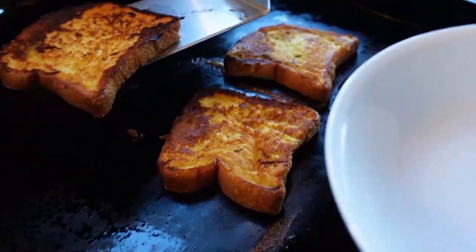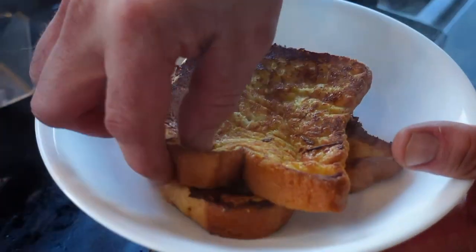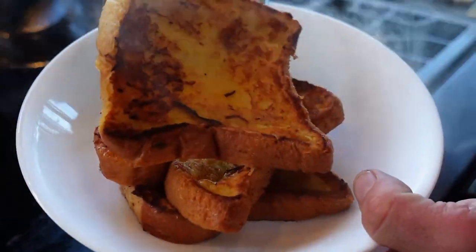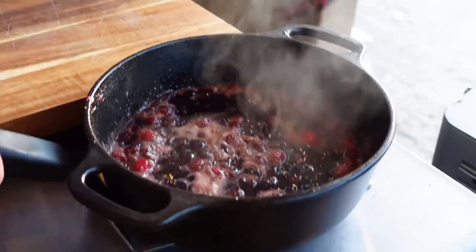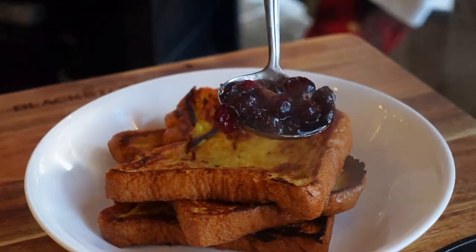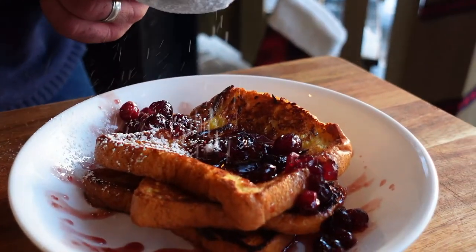Time to plate these up. I'm gonna put the one that's probably the most colorful on the bottom. I'm actually just gonna use my fingers here since we're at the house. I'm gonna stack these sort of like cheese — be really careful with that hot cranberry syrup. There is our French toast. Gonna ladle that beautiful cranberry maple syrup on top — make sure we get plenty of berries. Look how gorgeous that looks. And a little powdered sugar on top.